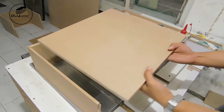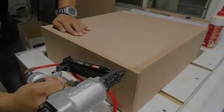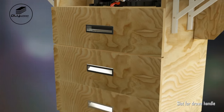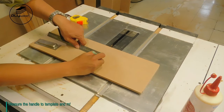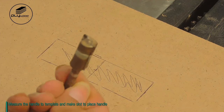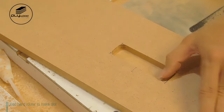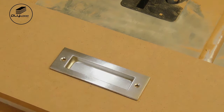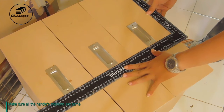Tighten the bench. Install the handle on the drawer. Measure the handle to a template and make a slot to place the handle. I used a hand router to make the slot.